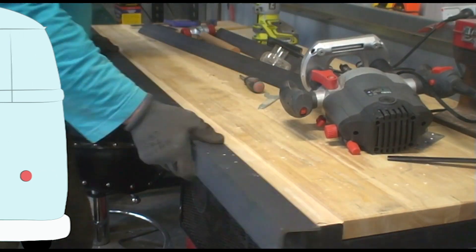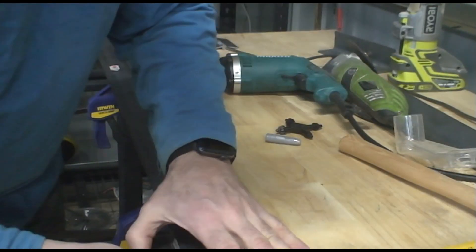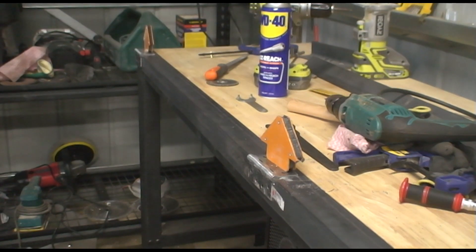One that can fold a one meter wide sheet of metal. So my bench got an update with an angle iron and some heavy duty hinges.